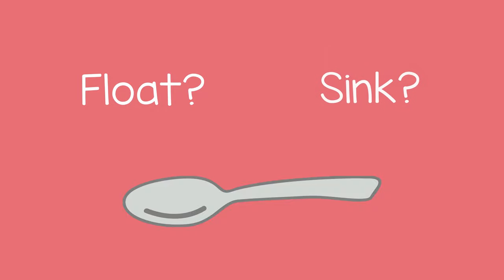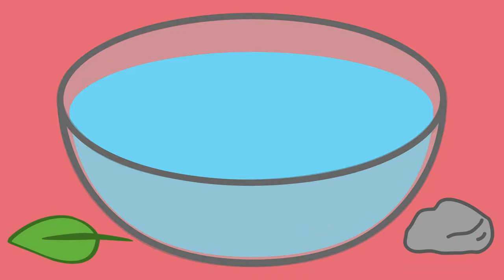Have them choose an object and ask them, do you think it will float or sink? After they guess, they can place it in the water and see what happens. Then you can do the same thing with the other objects.